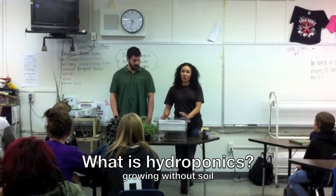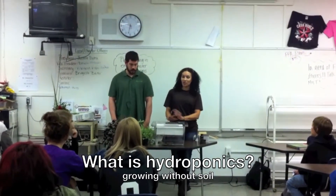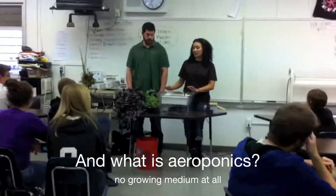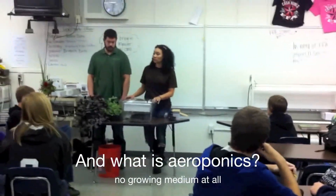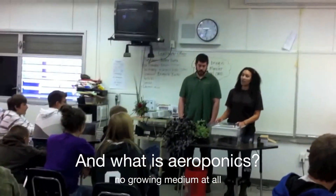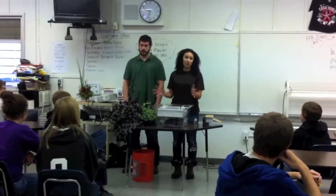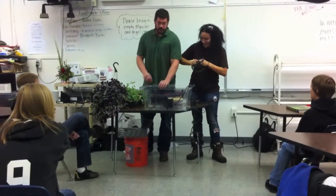Hydroponics means growing with no soil, so you can use absolutely anything except soil. Aeroponics is what you're going to use — it means absolutely no medium, so it's free-hanging roots. When we take the cuttings and they root, they're going to be in nothing; they're just going to be free in the air.